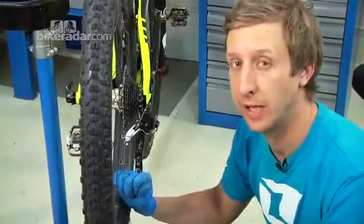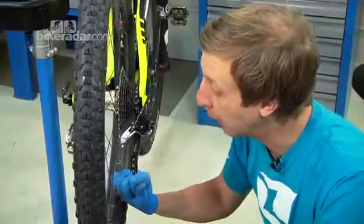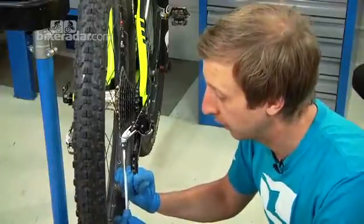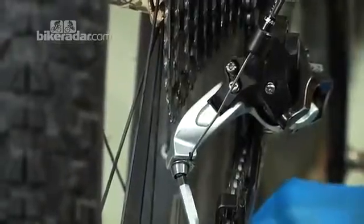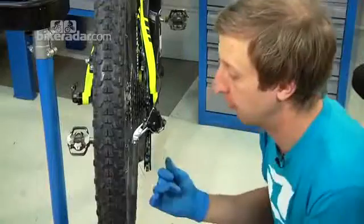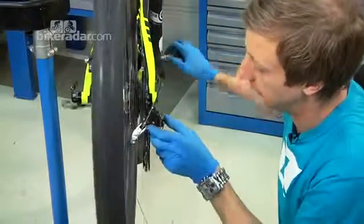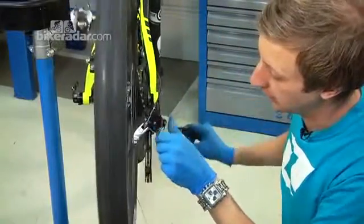You can use the cable tensioner to do this, but you're literally only pulling the cable home — you don't need to actually put tension on it. Do up the clamp with the 5mm Allen key, and then before you cut the cable just check you've got enough there to go through the gears.